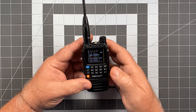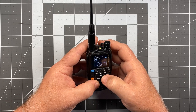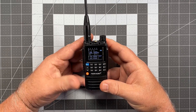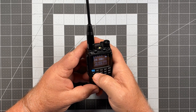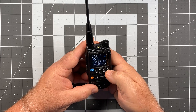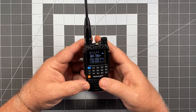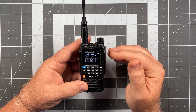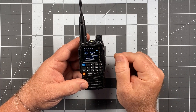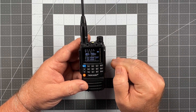Let's try something out of band — 136.500. We get a cancel. Let's try a GMRS frequency, 462.700. Cancel again. So the radio is currently locked into the amateur radio bands. You have full receive capability from 136 all the way to 600 megahertz, but it will only transmit in the amateur radio bands.